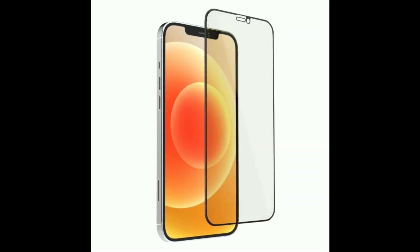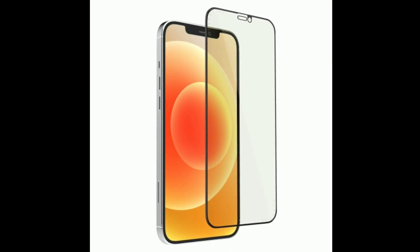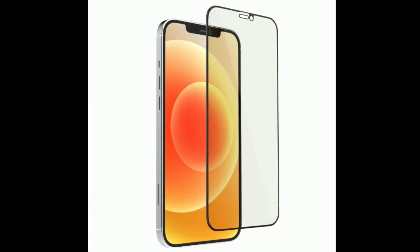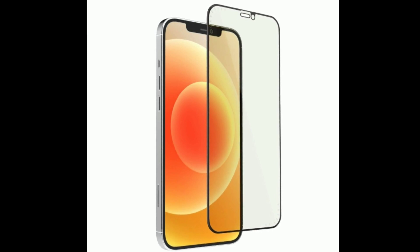Solution 2 is: remove the tempered glass and case. Remove the case and tempered glass on your iPhone, then check whether your screen is working or not. If it works, then the problem is in your case or tempered glass.